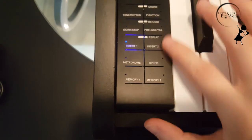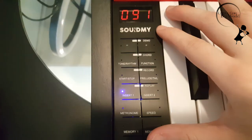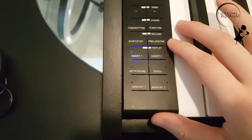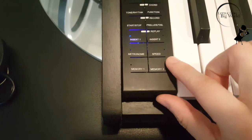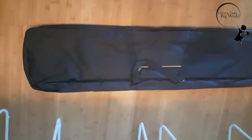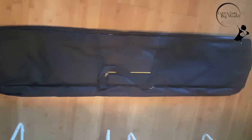And on the left side, there are also different features. You can see the demo, chord, tone, rhythm, function. The chord stops, the speed and memory. And if you travel around a lot, it comes with a piano bag case, which is very convenient.